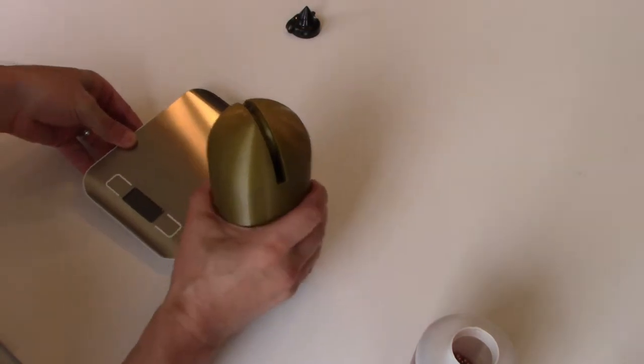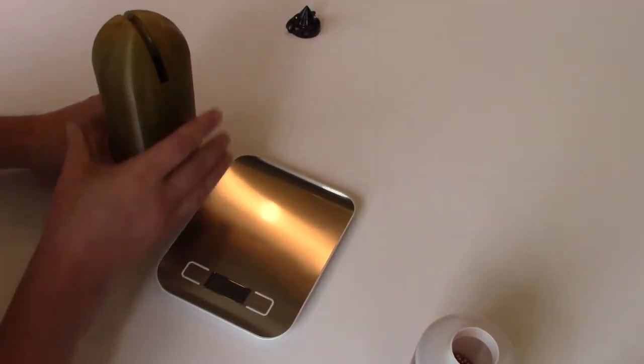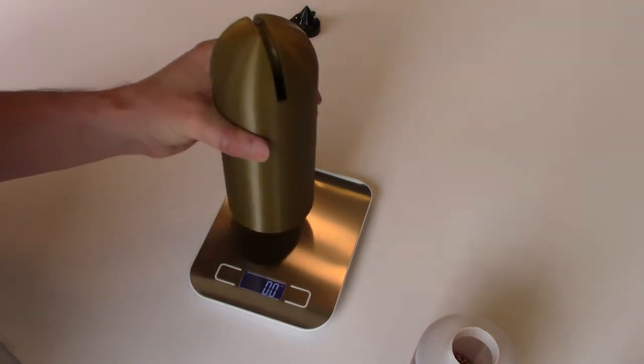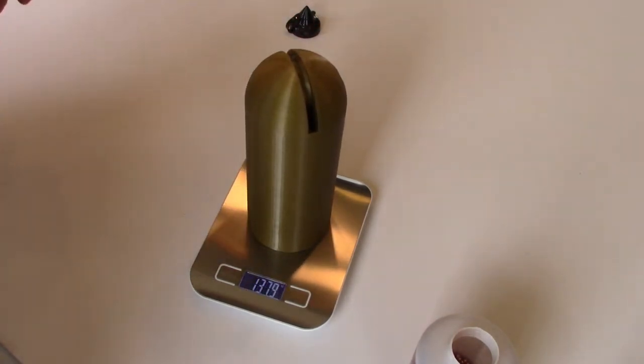I've got a scale to see how much it weighs — it comes in at 137 ounces, which is a little more than eight and a half pounds. That should be more than enough to run this clock.